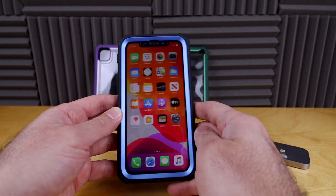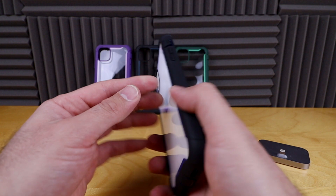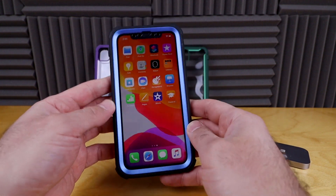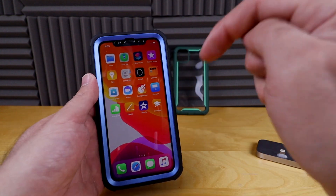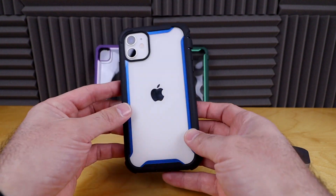Don't buy an OtterBox. OtterBoxes are good cases, but you pay so much more because you're paying for the OtterBox name. These aftermarket cases are probably made in the same country and do just as well as OtterBox cases. Link in the description down below if you guys want to pick this case up — let me know in the comments what you think of this case.